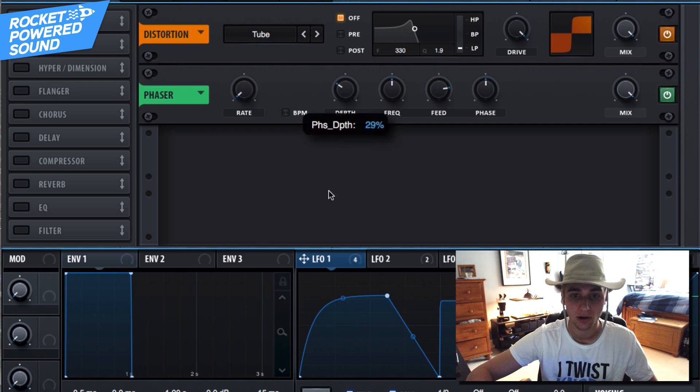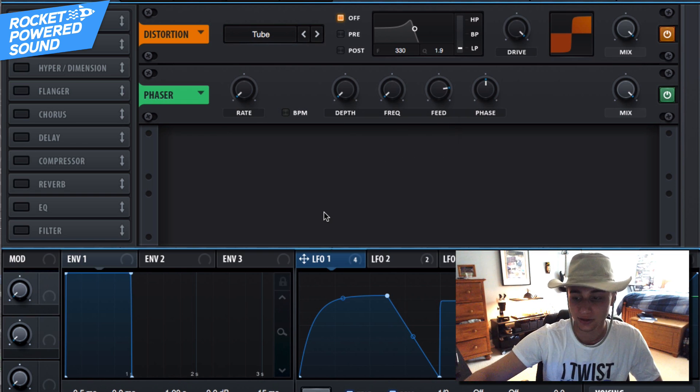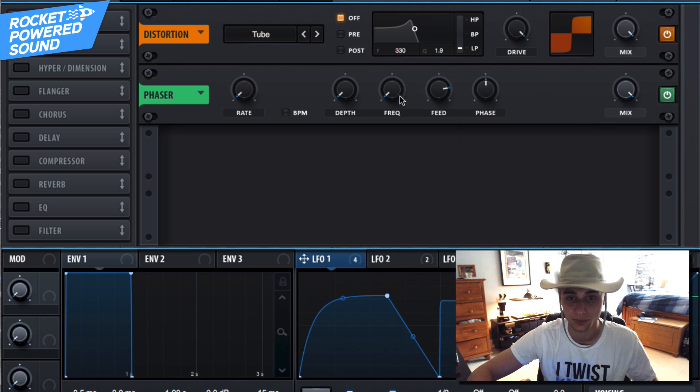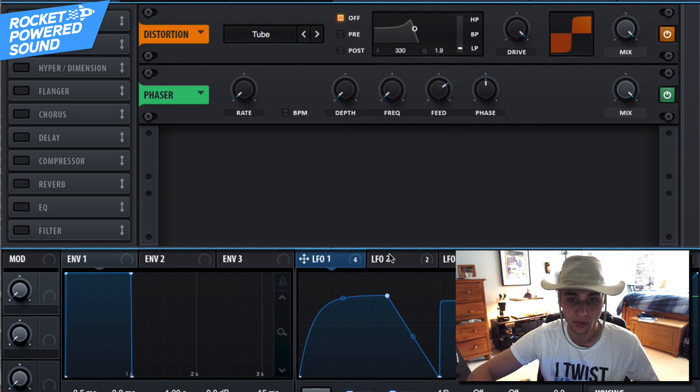Onto the phaser now. The phaser rate and depth go all the way down, as well as the frequency. The whole idea here is we want to create a sound that sounds like it's processing through a guitar amp. Go ahead and turn off the feedback though, because too much feedback is going to leave some gross residue when we turn on something like OTT later.